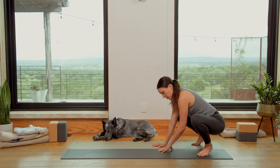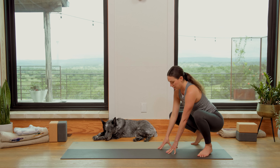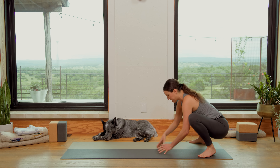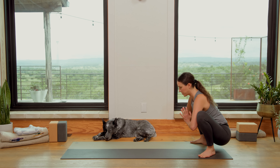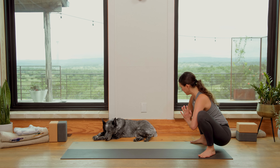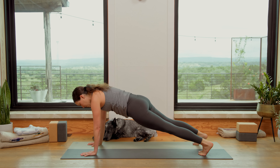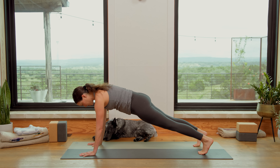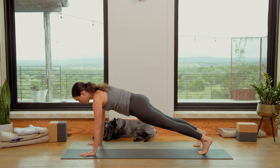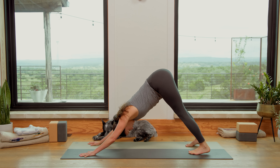Heels lifted or lowered, totally up to you. Fingertips on a block or two or on the mat. Maybe it feels all right in your body to come into Anjali Mudra prayer position here — don't push it though. Then together we'll walk the hands out all the way, come to Plank Posture. You got this. Reach the heels back, reach the sits bones towards the heels, crown of the head forward. Breathe. Inhale in, exhale — tailbone up high and back. Downward Facing Dog.